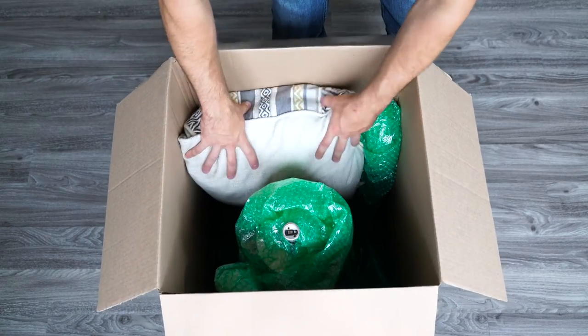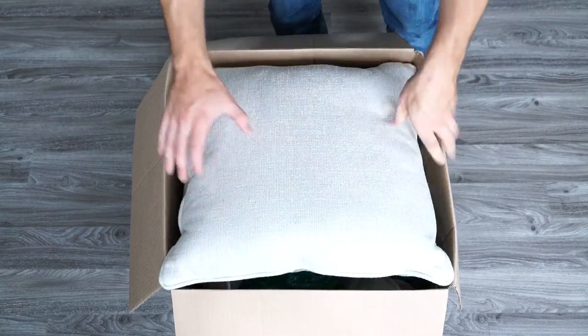Remember to always fill any empty spaces in the box with household items such as blankets or linens. This is just to ensure that your box is not going to shift during your move.